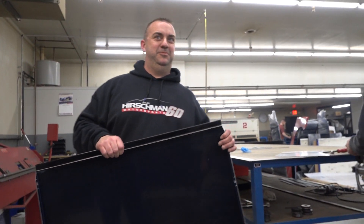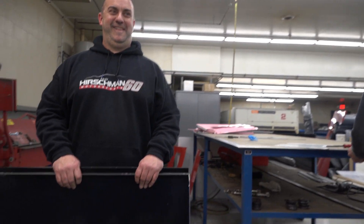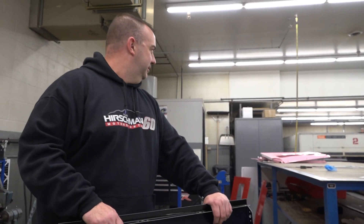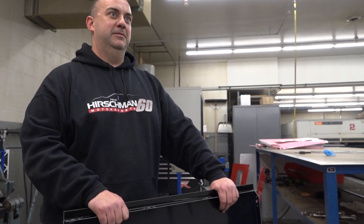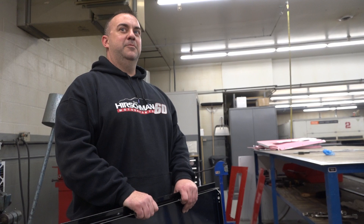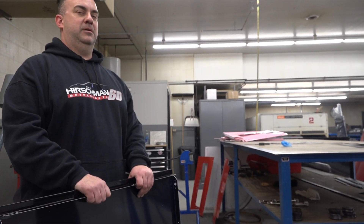All done. So that took barely three minutes to complete. How many did you make today, Jeremy? Three cars worth. So that's how a sheet metal brake works — that's how they do this stuff. We did a bunch of stuff today, so make sure to look for that. Make sure to look for TFR online. Hey man, good to see you. Thanks for taking us through. Absolutely. Thanks for being here.